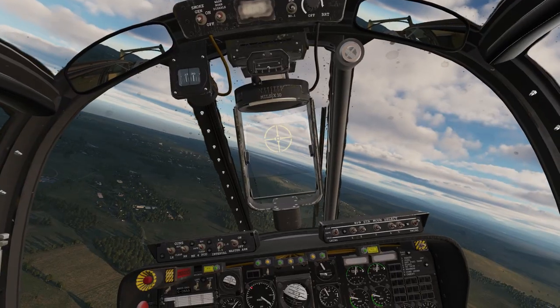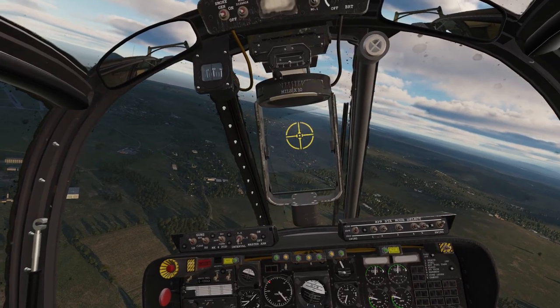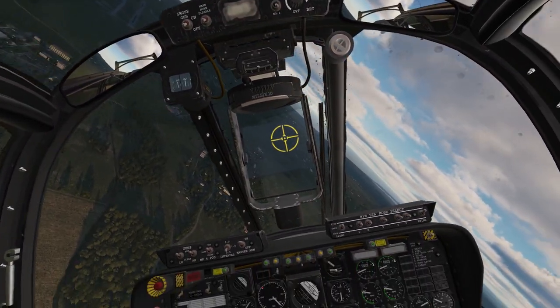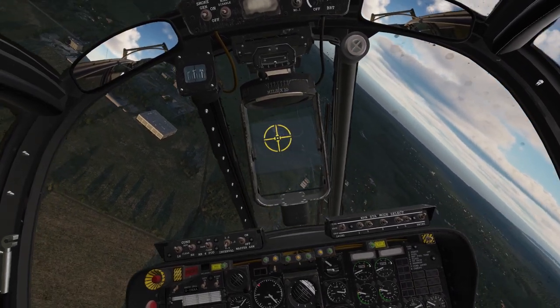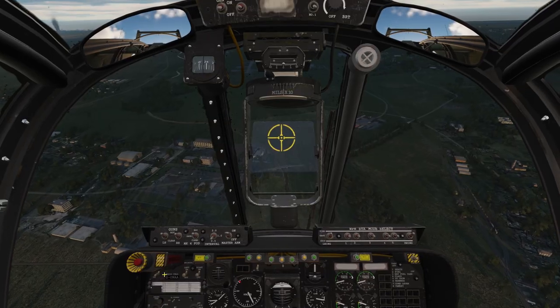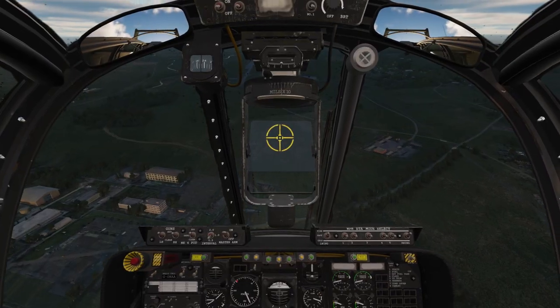We might be coming in high again, but I tend to do that. We're going to set our flaps to mid — we could possibly do full flaps, I don't know. Yeah, we're a little high and a little fast. I'm going to go ahead and drop my gear. We're looking at this gauge down here — we want to see three greens. Sweet.